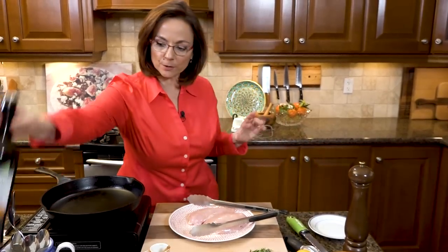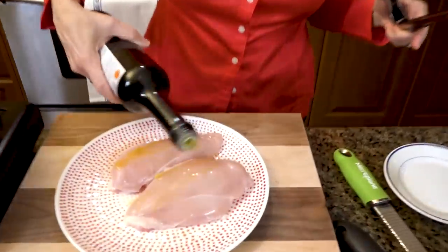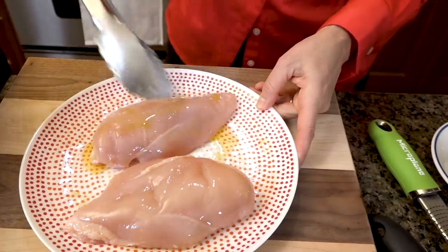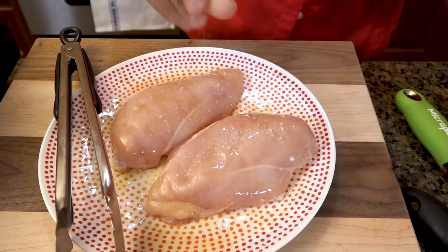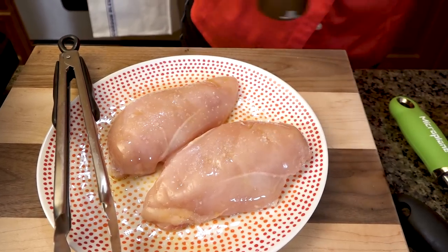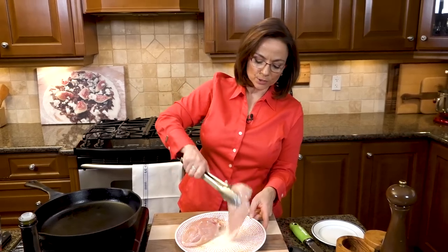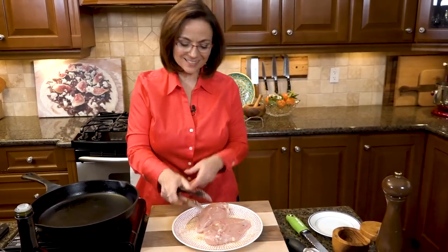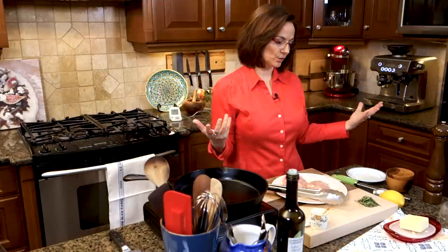What I do here is take some olive oil or veg oil, either way, and I actually cover the chicken breast on both sides with the olive oil. The reason I put the olive oil on the chicken breast and not in the pan is because I don't want it to start smoking. As soon as it hits that pan, I'm going to get that great sizzle I want, but the oil is not going to start smoking.